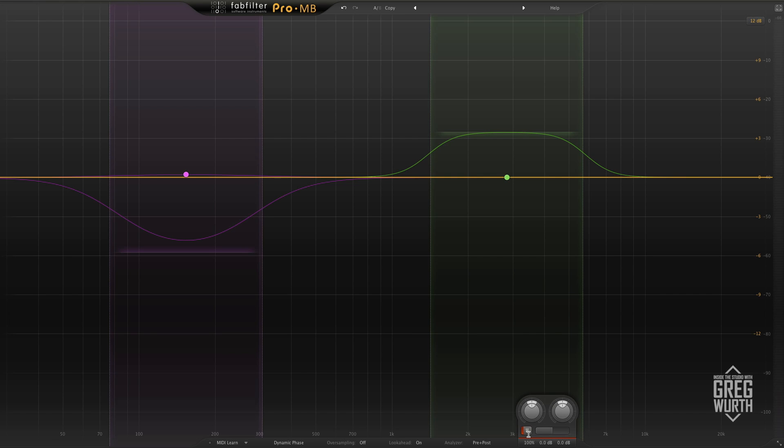I tend to not use multi-band compressors too much just because I have a lack of experience with them, but in playing around with this, I found that it was really easy to get the best out of the track. For this instance, I just have it on a drum bus of a track, and I just wanted to see if I can bring out the kick drum punch a little bit and make the snare a little more snappy without having to get into the individual tracks.